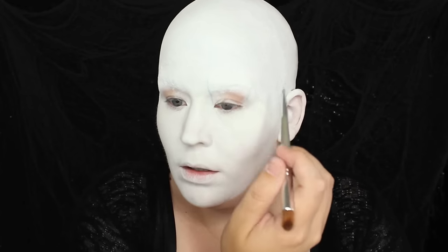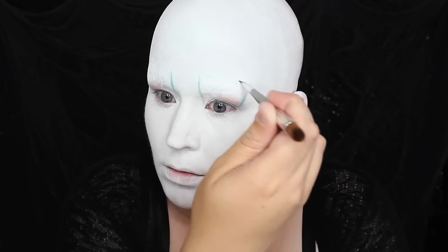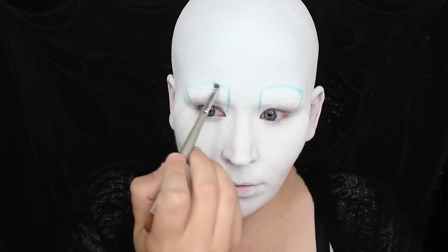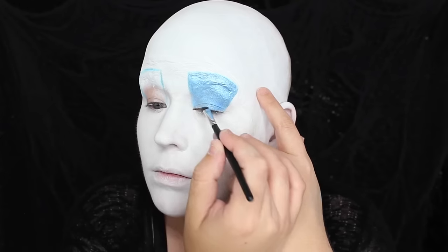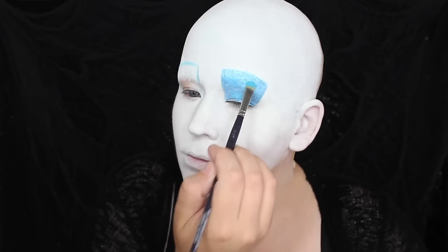The eye makeup for the Queen is very simple, but you absolutely must get the shape right. I started by mapping out the shape with blue eyeshadow from Make Up For Ever in shade S208. Next, I used an aqua cream from Make Up For Ever in shade 25 to fill in those shapes. This icy blue shade is the perfect color to match my cold, dark soul. I then patted the blue eyeshadow on top of the aqua cream to set it in place and to mattify the finish.